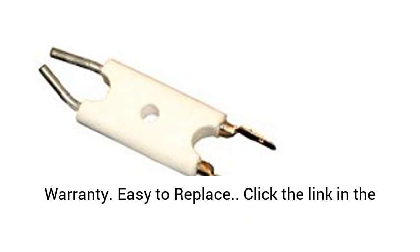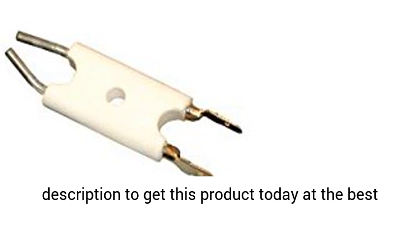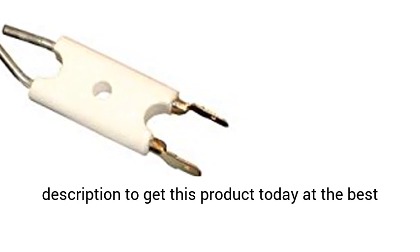Electrode for Forced Air Kerosene Heaters. 1-Year Warranty. Easy to replace. Click the link in the description to get this product today at the best price.